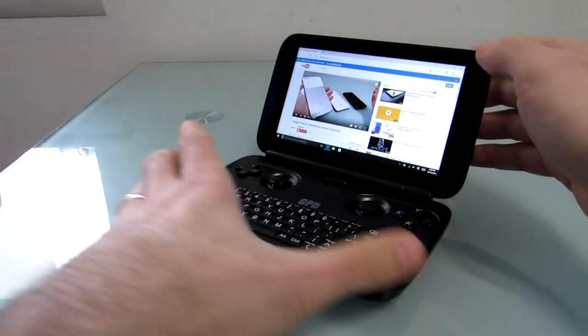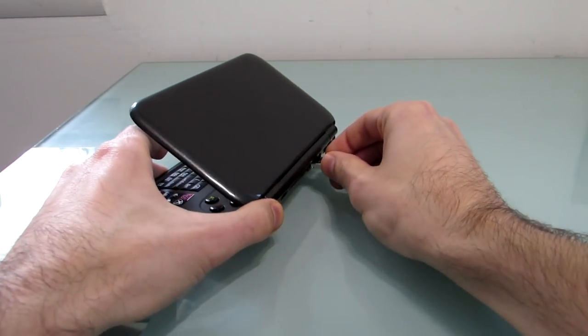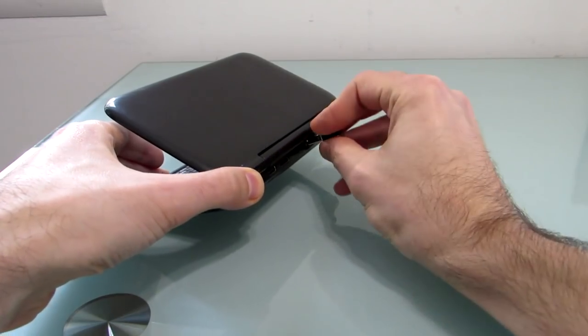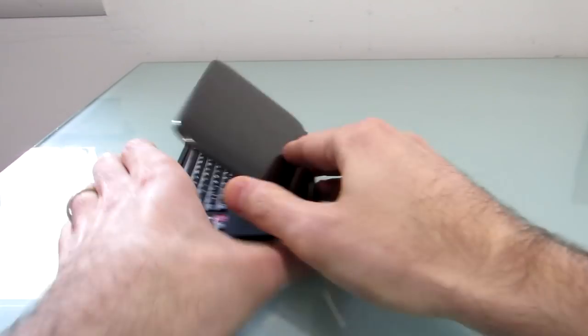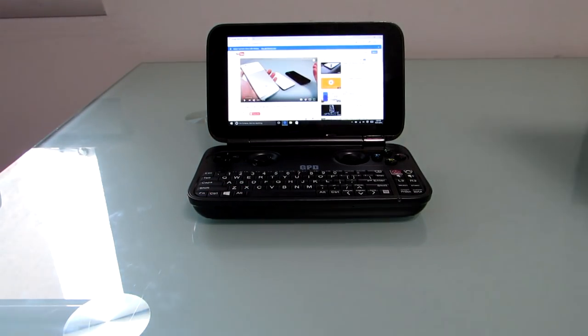If you wanted to, instead of trying to use that keyboard, you could plug something into the USB port. I've got a little adapter here for a wireless keyboard and mouse. Pretty much anything you can do with Windows, you can do with this.